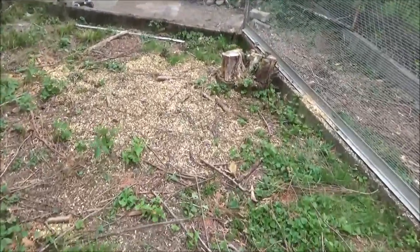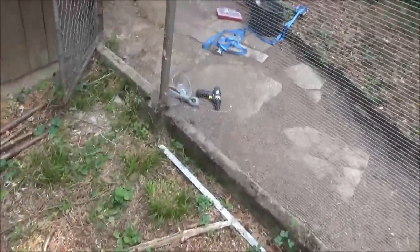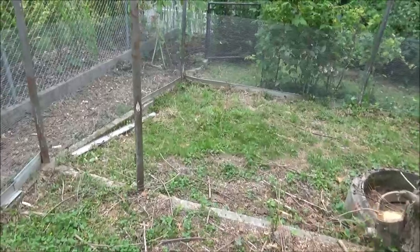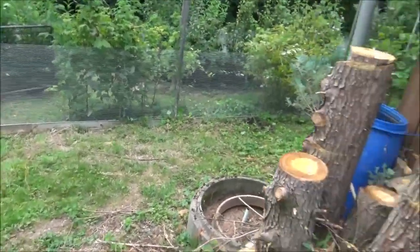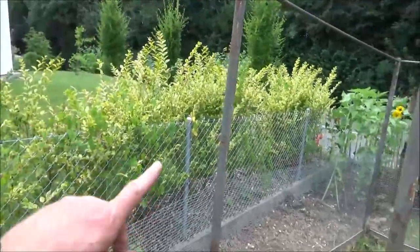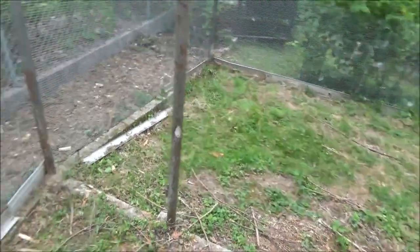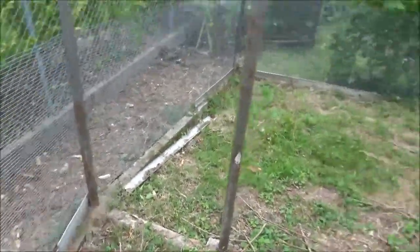I've got a friend with some chicken eggs he says I can have. They've got two breeds - some Bantams, I don't know what breed, and some larger chickens. As long as I hatch them together they should be alright, brought up together. I've still got to do the top bit in chicken wire and I'm going to get that bottom cable on first, but that's what I've done for today.